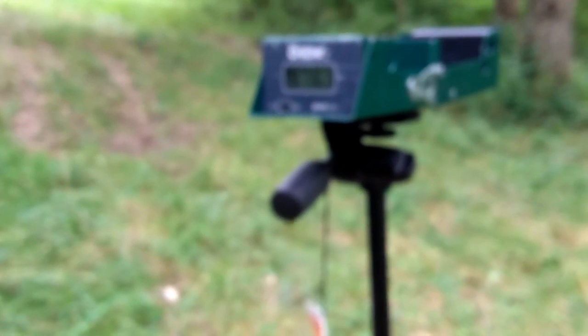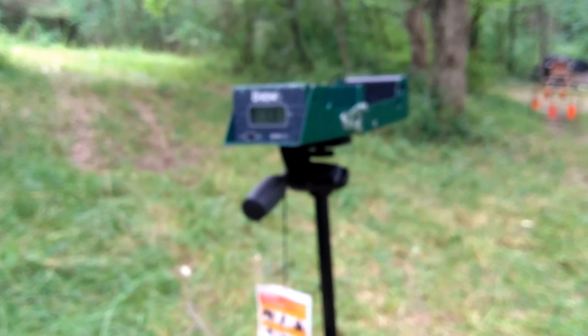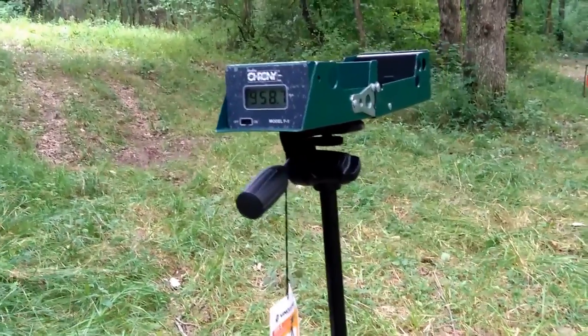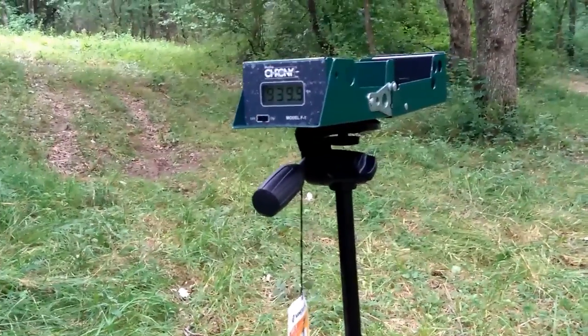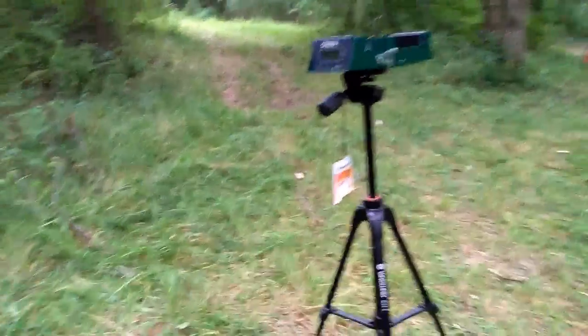We got 976, 946, and 958 feet per second. And then 939 feet per second. Wow, those are really consistent. That's really consistent ammo. I'll bet this stuff is pretty accurate.